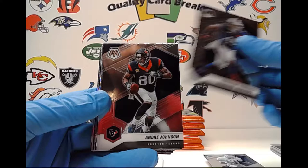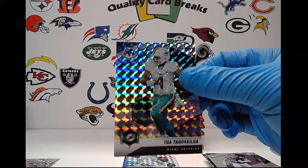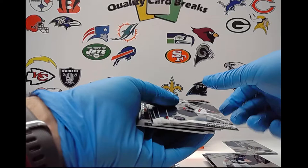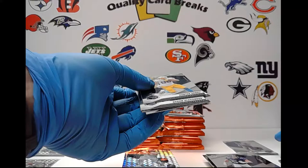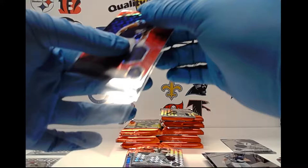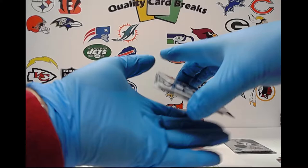The two autos we're getting — from what I've seen so far it's typically going to be one rookie auto and one vet auto. The vet autos I've seen I almost never heard of them. Barry Sanders, Jermaine Edmonds, Andre Johnson, AJ Brown, Blake Martinez. For silver mosaic, we're going to have a Tua — second year here on the silver mosaic. Next up, Kenneth Gainwell — going to be a silver mosaic rookie for the Eagles, that's kind of cool.